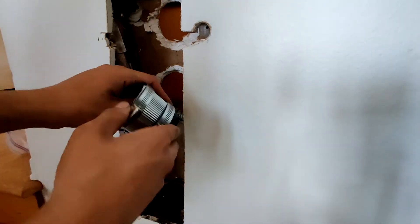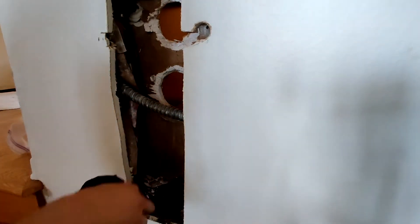To connect the new ABS to the old cast iron I'm going to use a no-hub coupling and an ABS no-hub adapter. You must use the ABS no-hub adapter or else you might have leaks.